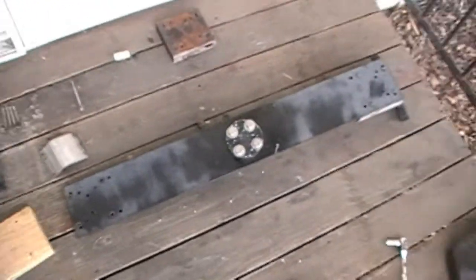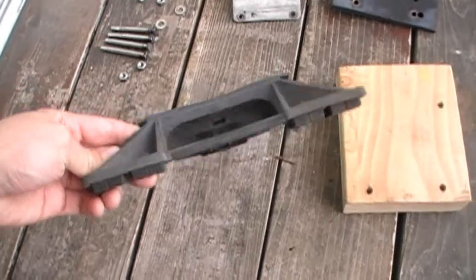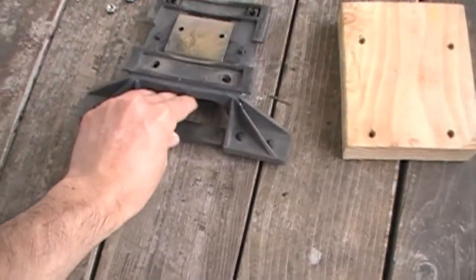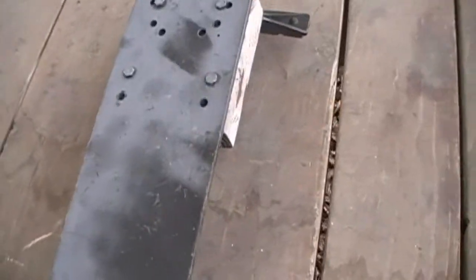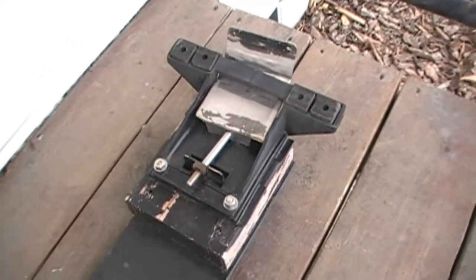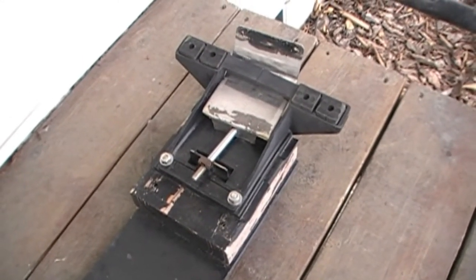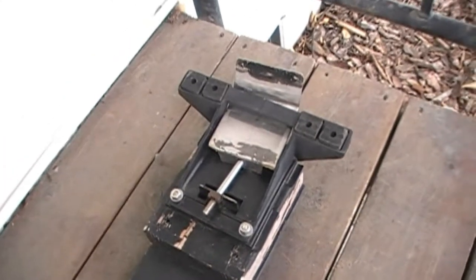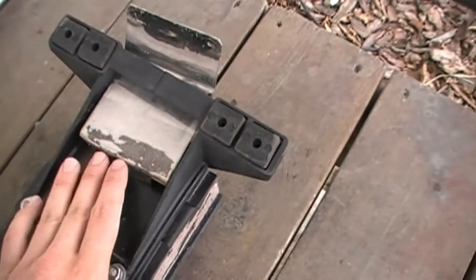I've got one side disassembled over here and the other side is still put together. This is the bracket that actually mounts to the vehicle itself — it's got rubber feet here, and there's another one on the other side still attached to the rack. These brackets originally came from a police car light bar. I purchased this rack fully built from a horn collector friend of mine in the Tacoma, Washington area.